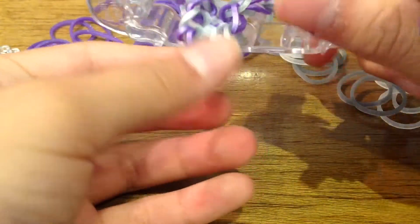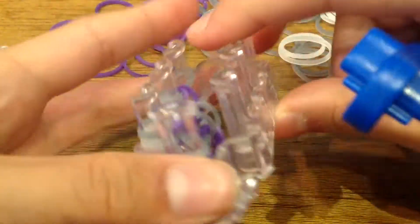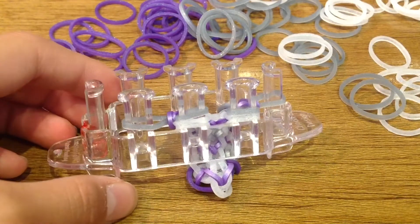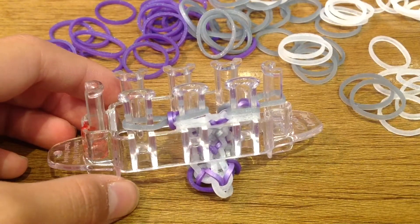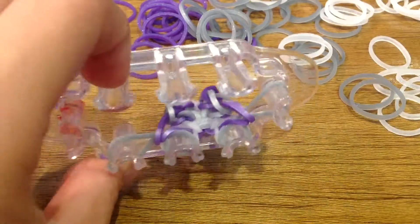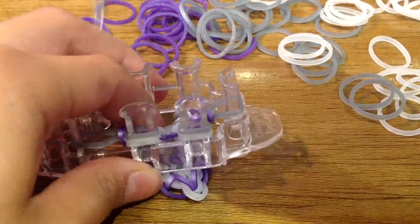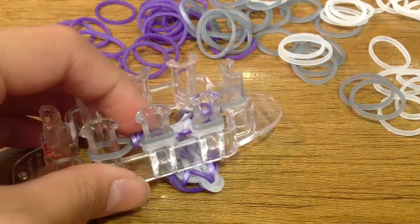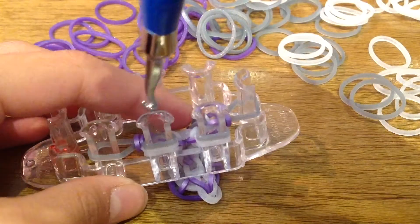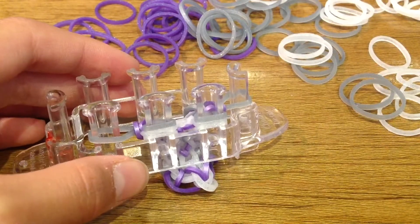Here is what the back should look like. If you still don't get how to make it, just rewind and make it again, or if you forgot a step, be sure to look carefully. Now I'll come back and show you how to finish off the bracelet. When you finish it off, it should fit around your wrist perfectly. If you're making a little sample for your friends, you should end off with your border bands going on these two pegs.